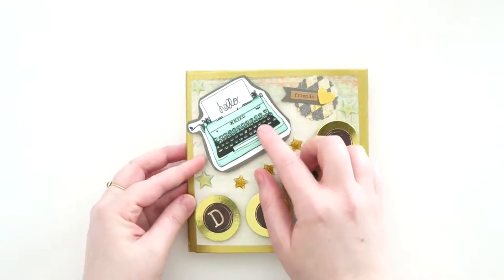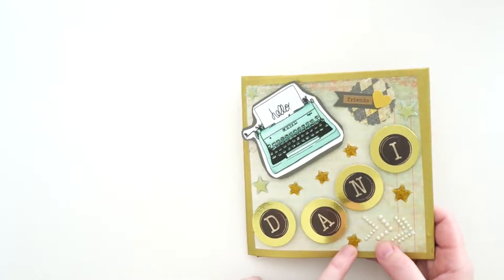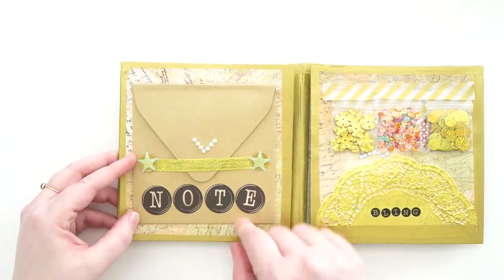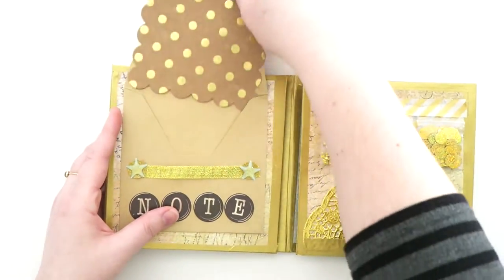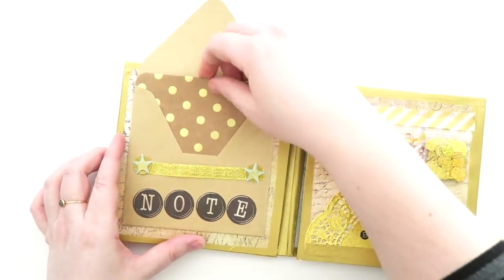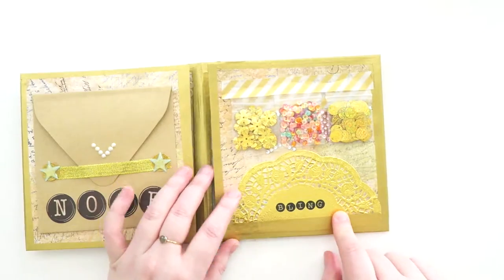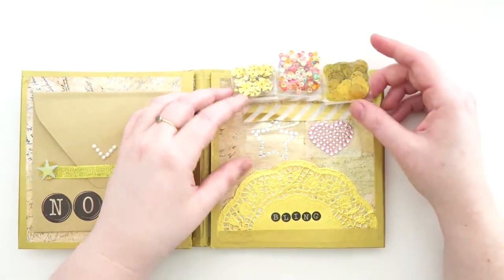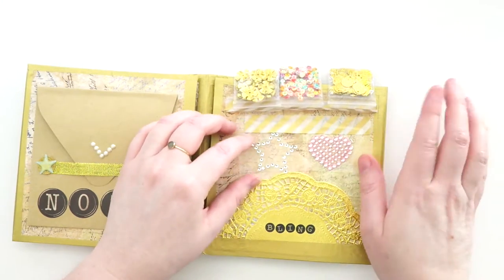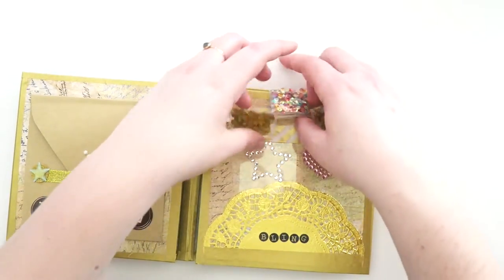On the front there's a typewriter and it says 'Dani' and 'friends' because we are friends. These little stars look like they came from the Pop Fizz Paper kit. There's an envelope that says 'note' and you pull it out — her letter is in here explaining the little game of the flip book. On this side it says 'bling' and she put in little baggies of iridescent sequins and really cool rhinestone stickers — a star and a heart — and I love them so much.